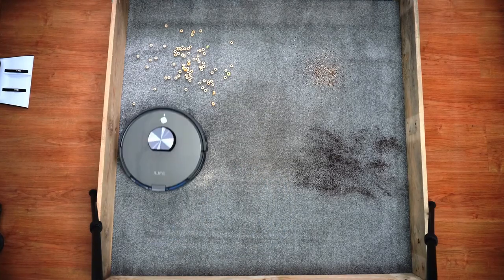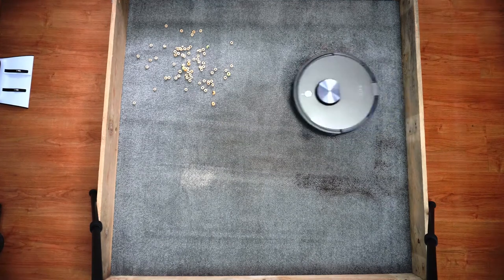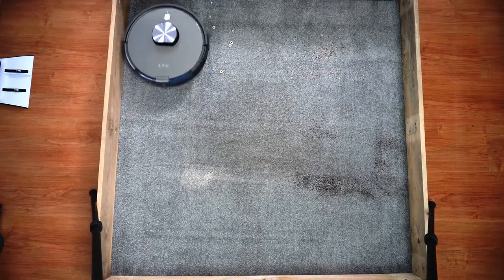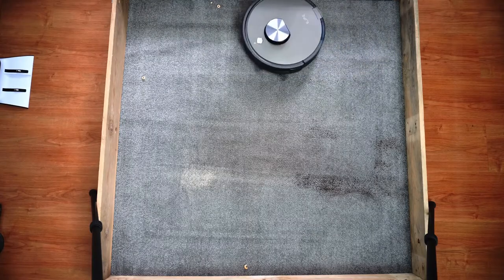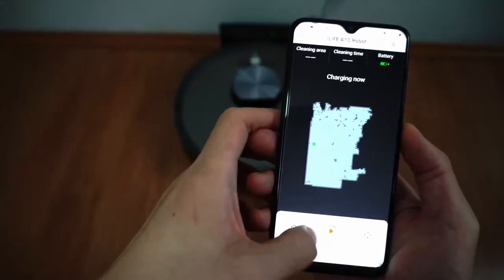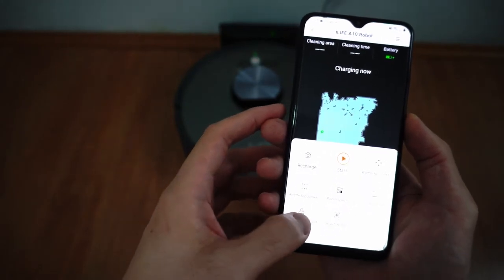Turns are really wide without any overlap. In fact, there's a gap between rows. When you combine it with the narrow brush roll measuring less than 6 inches wide, there will be missed spots. Also, it only goes around once. The iLife app doesn't have an option to choose how many passes, so you'll have to rely on the scheduling feature to do additional runs.